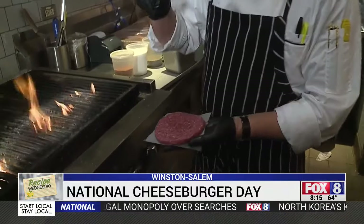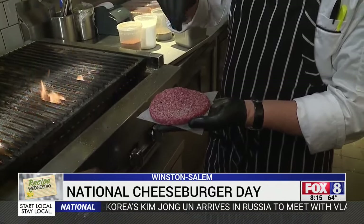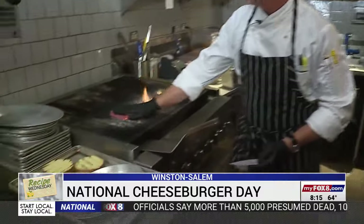That makes it juicy. And you're throwing seasoning on before. Before — so I have just some regular salt and pepper. Don't need to get too fancy. You don't need to get fancy.